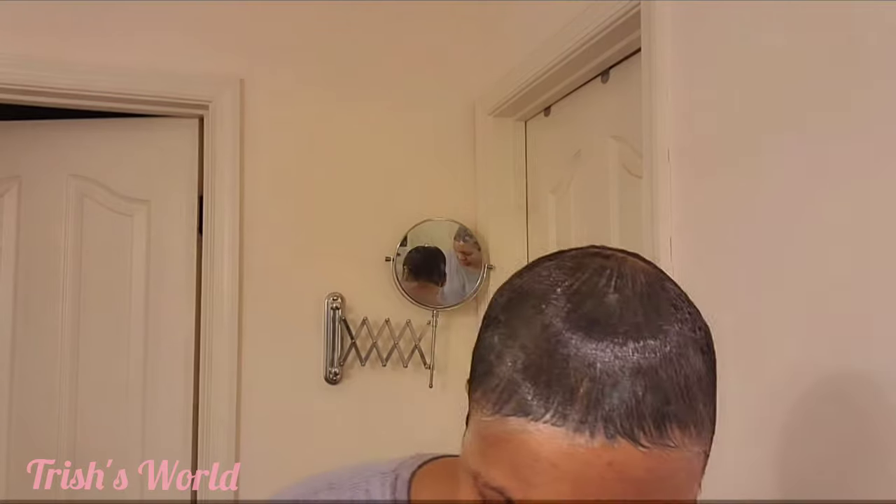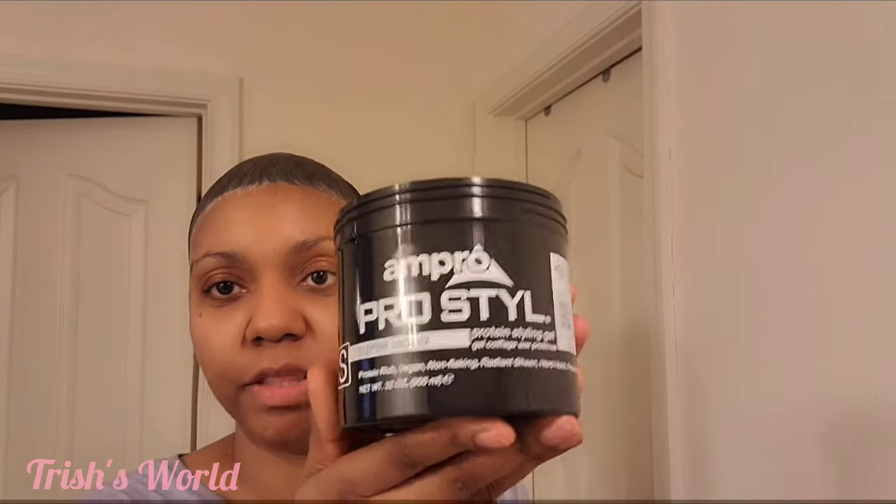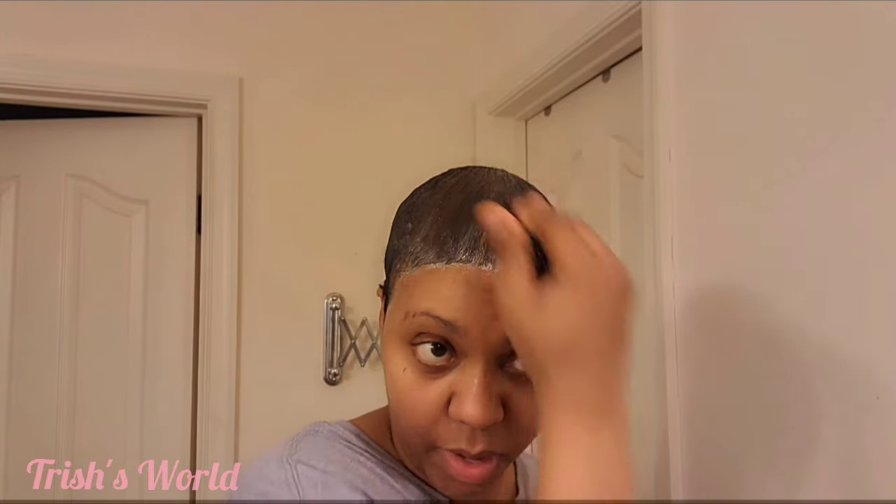I'm not going to wear it like this, but I could — like take it and curl it real short, or put the mixture in and just let it be curly. But that's not what I want. So I did this, and now I'm putting this gel on it. This gel is made with protein — it's a protein styling gel — and it doesn't mess up your hair, so I like to put this on when I'm going to put tracks in.